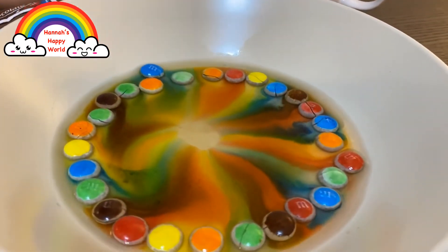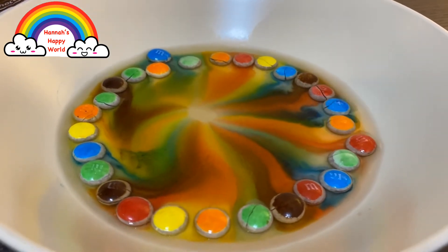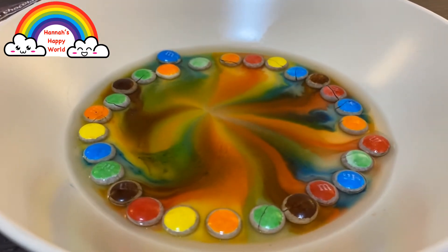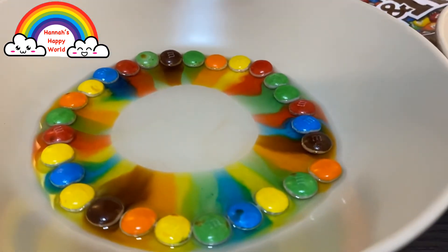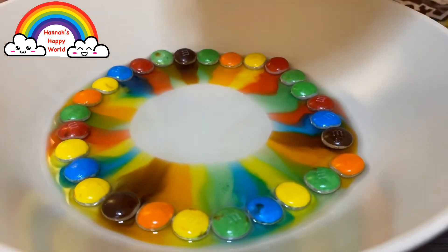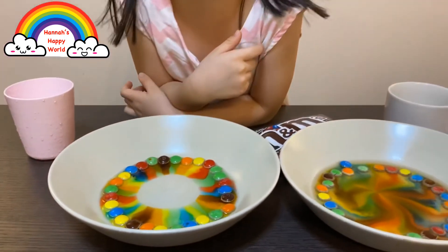Wow, it's so fast! The hot water and the colors are all coming out from the M&M. Look, it's almost done. The colors are coming out. See the cold water? Oh, it's rainbow colors! Red, violet, blue, orange, yellow - all the colors of the rainbow.